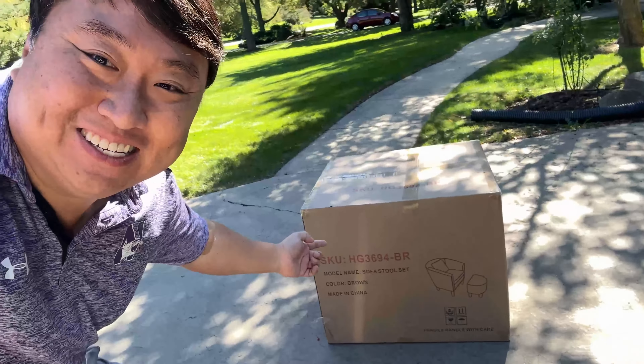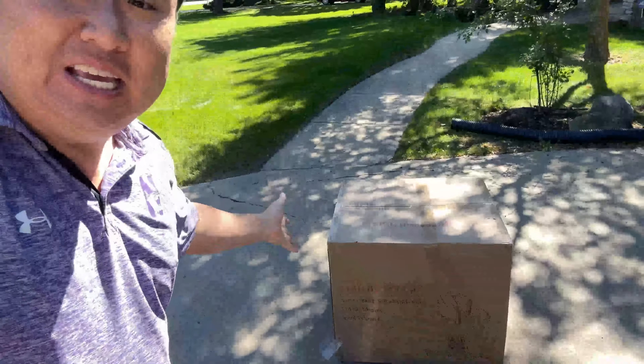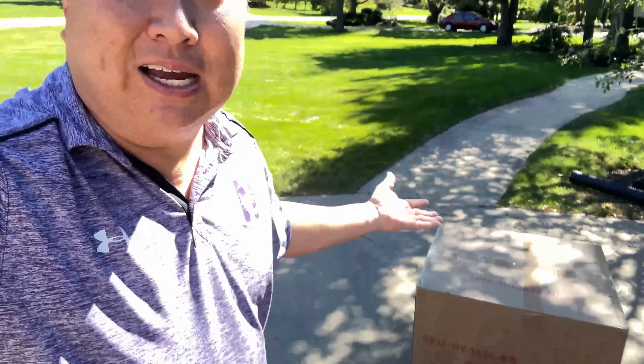I wanted some new side chairs for my office, so I picked up this. What's happening, Panda Nation? Peter Von Panda. I don't usually do furniture reviews outside, but these boxes — this one and this one right here — just came. I ordered these from Walmart, they got delivered quickly, and I thought I would unbox them here instead of taking the whole box inside.